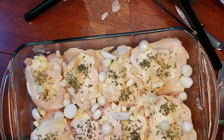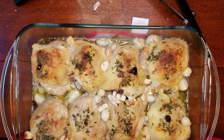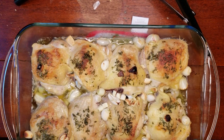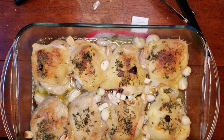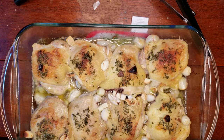We're putting it in the oven at 400°F for 40 minutes. Here's how it looks when it comes out. You can see some of the onion got a little dark and crispy, but so did the tops of the chicken — that's because we cook it for so long at 400. You can cook it anywhere between 35 to 45 minutes, just to get those nice crispy tops.